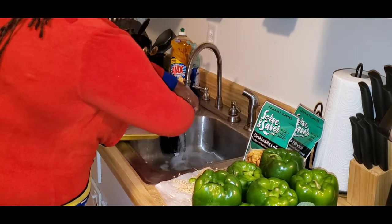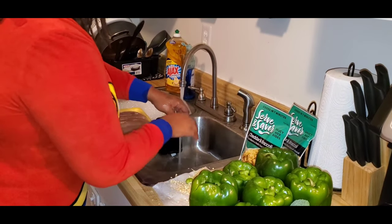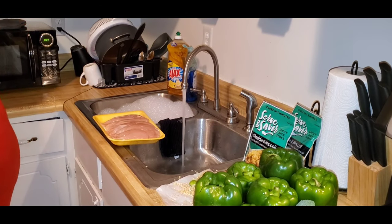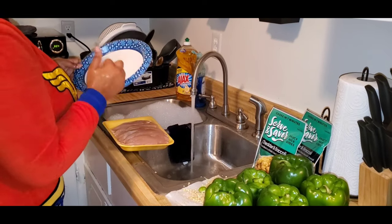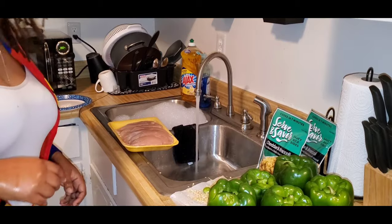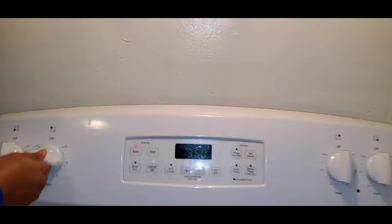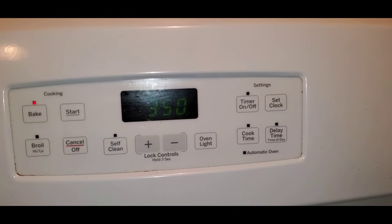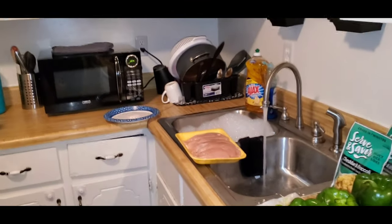I need to pull my seasonings out and open those up so I don't have to touch them after handling chicken. So after I rinse them off, I'm putting them on this plate, going to wash my hands again, and then start sauteing them. I already have my oven preheated to 350.